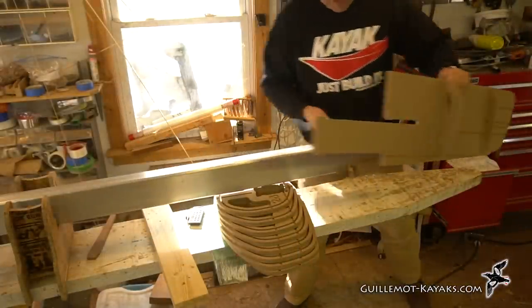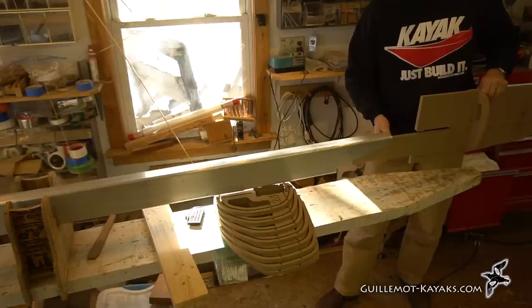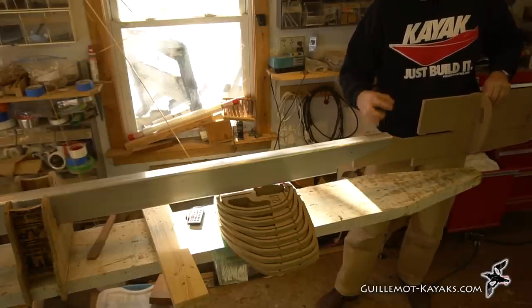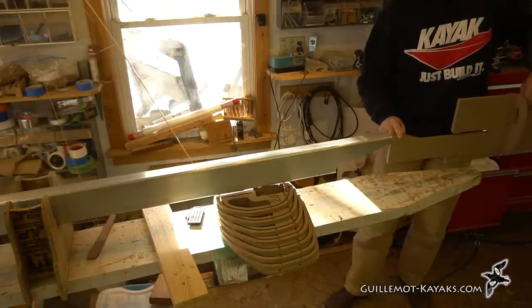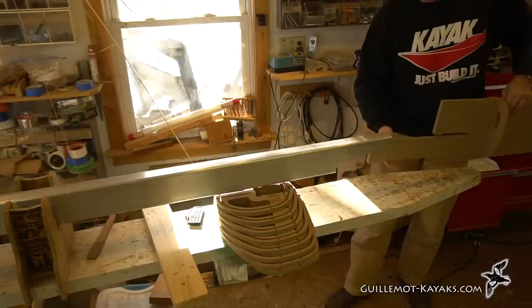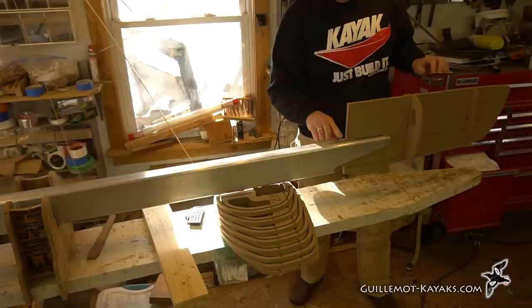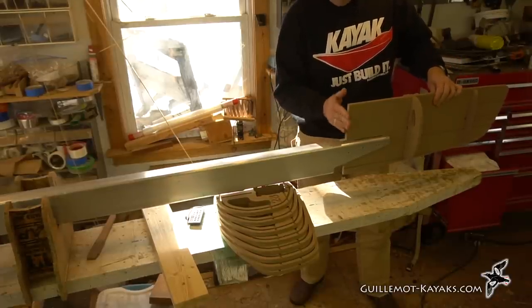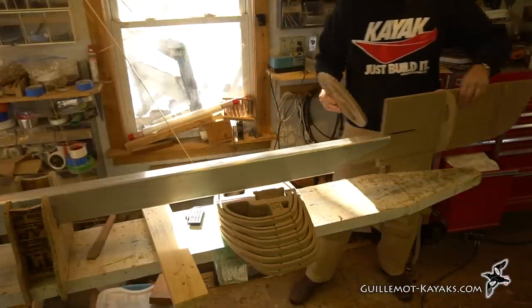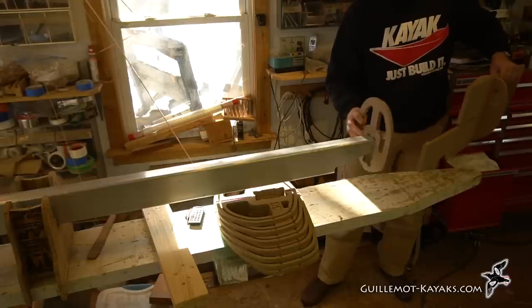The first step is determining where to locate the forms. I've got the end form designed so it slides into the hollow tube of my aluminum extrusion. If you have a box beam, you often end up with a hollow piece in there — this one is sized specifically to slide inside my aluminum extrusion. This is form 28, which means it's 28 inches from the bow of the finished boat.